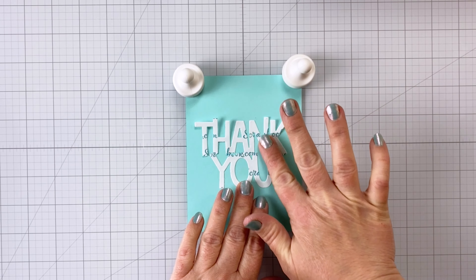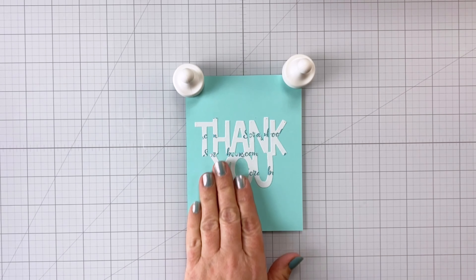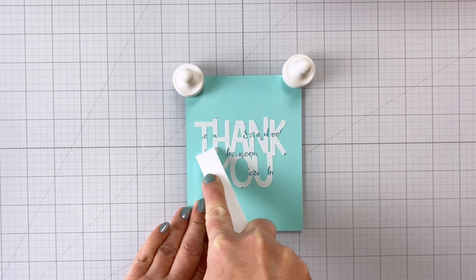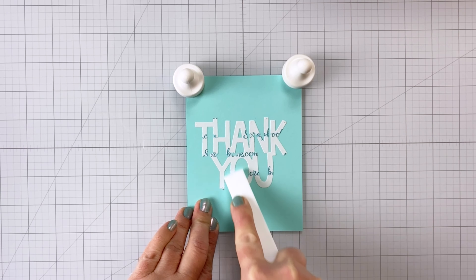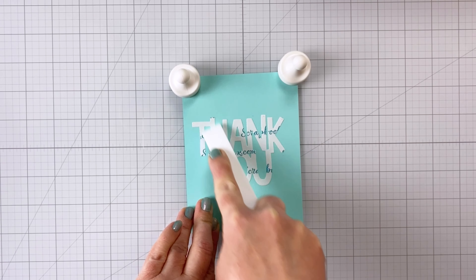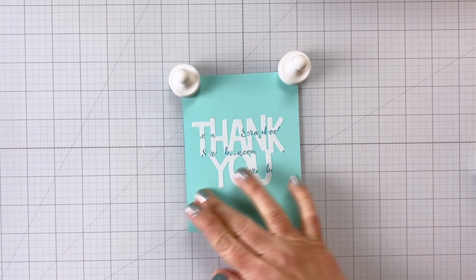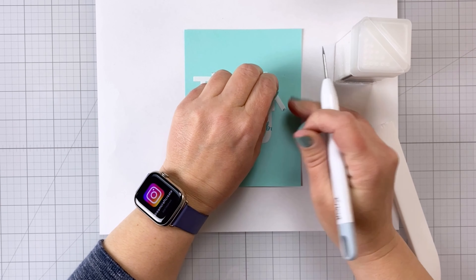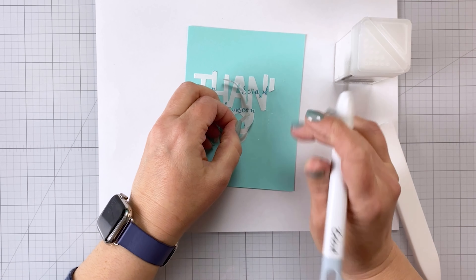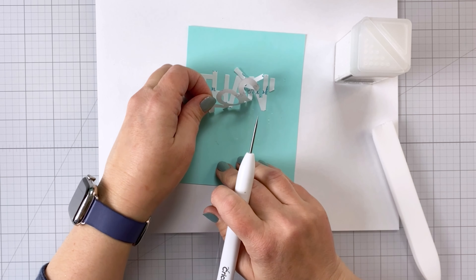That way I can smooth out the adhesive onto the cardstock and I don't get any ripples. I do recommend using a bit thicker double-sided adhesive sheet for these techniques — the one from scrapbook.com works really well. Once I have it all down, I'm going to come in with my bone folder and really push down that adhesive to make sure it's nice and stuck and flat. Then I'll use my pokey tool to remove that top release layer from the double-sided adhesive. You want to do this nice and slow — same when taking the backing off — so you don't rip your adhesive sheet and have to go through the whole process again.